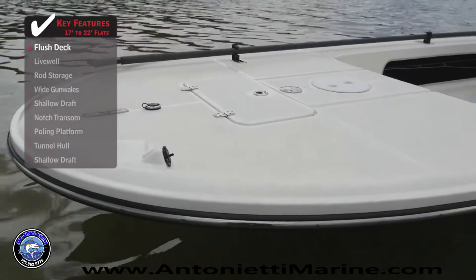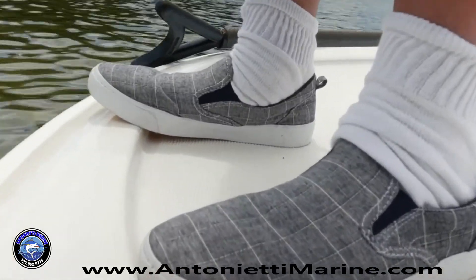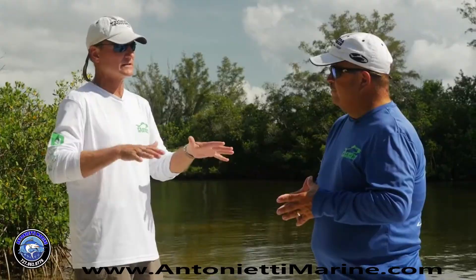I love this toe kick all the way around to keep you from taking that last step. It's already rigged for a trolling motor, so this boat comes to you pretty ready to go.